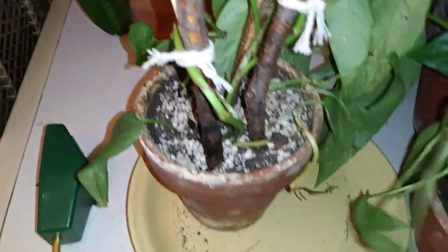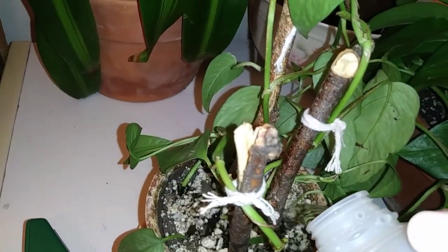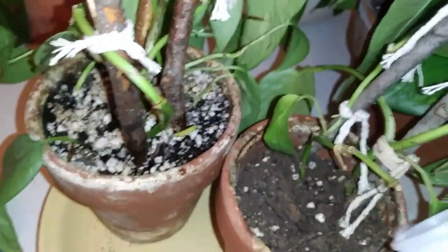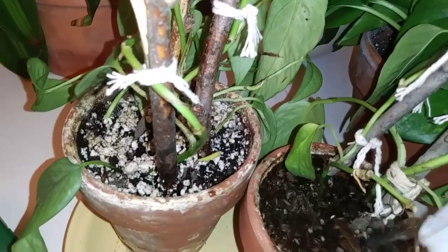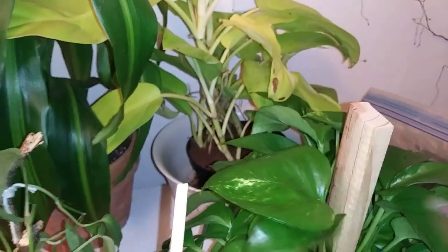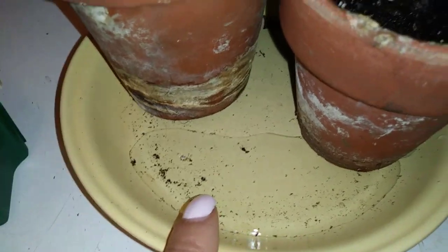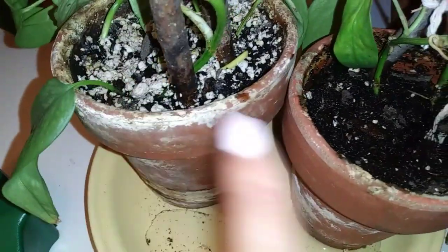With tropical plants you have to keep up — not over water them, but definitely not under water them because they will die very fast. See how fast that water went in — they're soaking it up really well. We'll get this one and this one watered. The water came out very fast because they were very dry — it basically ran right through them.